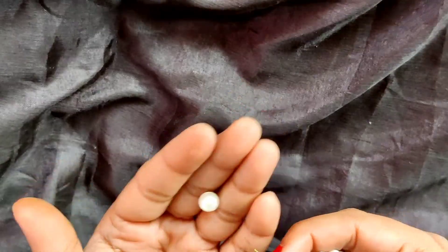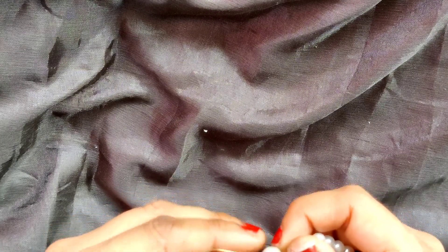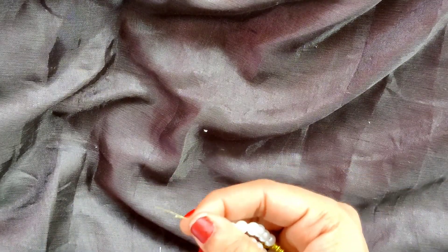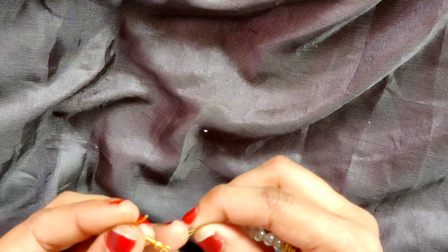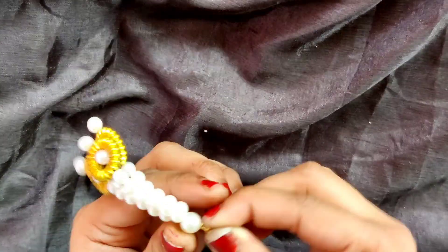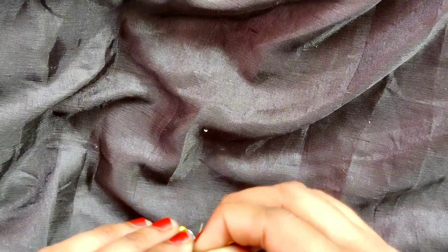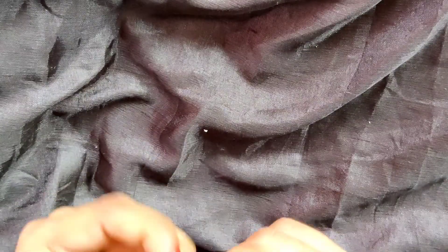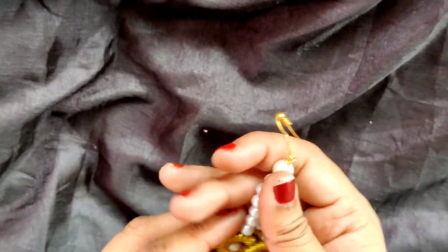Now I will insert this 5mm pearl bead and earring dangle at the same time. And I will wrap it again. If you want you can take a plier, but this 30 gauge wire is so smooth to wrap or move with the help of hands, so I am not taking any plier because I am comfortable without it.